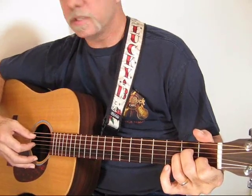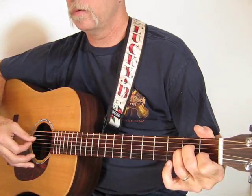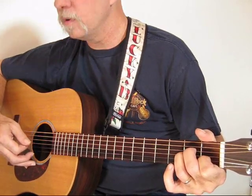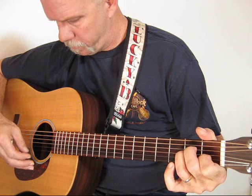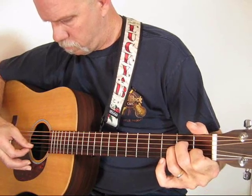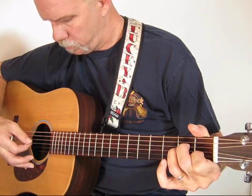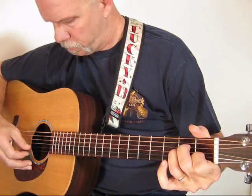This is an A minor shape. Pinch three and five, then your thumb strikes four, and your index plucks two. Then pluck three with your thumb. So we have: pinch three and five, thumb strikes four, index on two, thumb on three, index on one, thumb on two, and then strum.